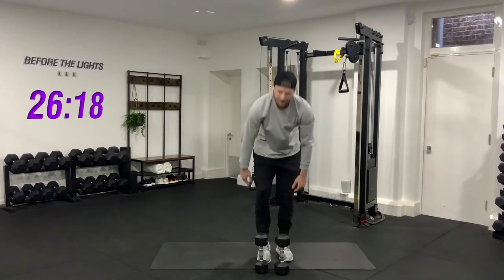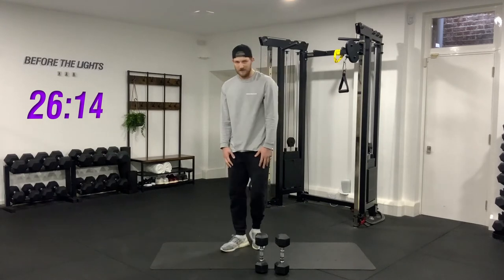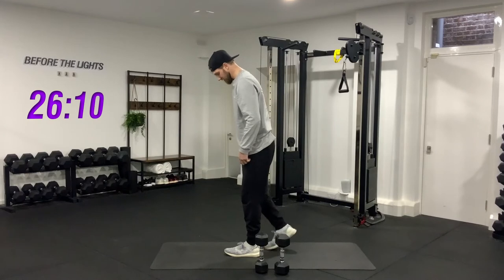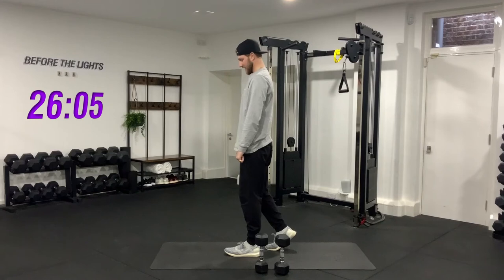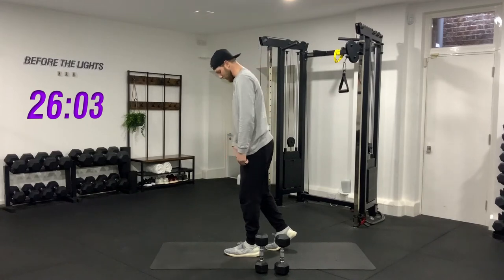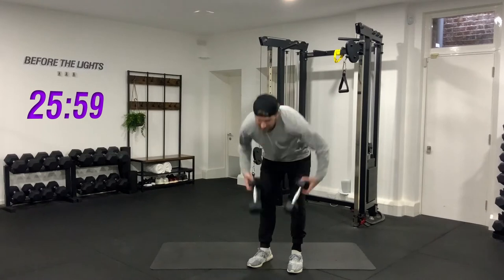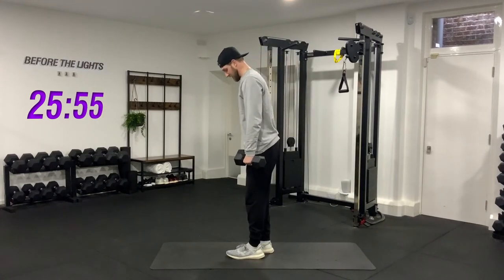The next one is similar — we're working more on one leg than the other, but all you do is put your other leg just behind like so. We're still loading up but going into more of a simple deadlift technique, loading one side more than the other. If you struggled with the weights in the first one, you should be able to do them on this one. Same thing, 10 reps each side.